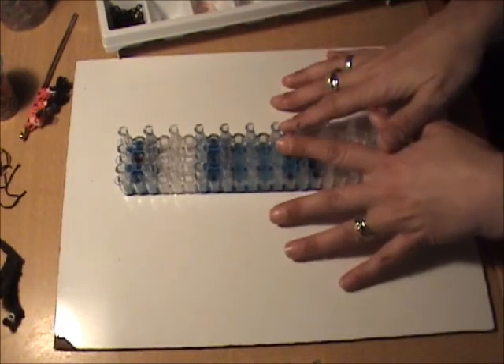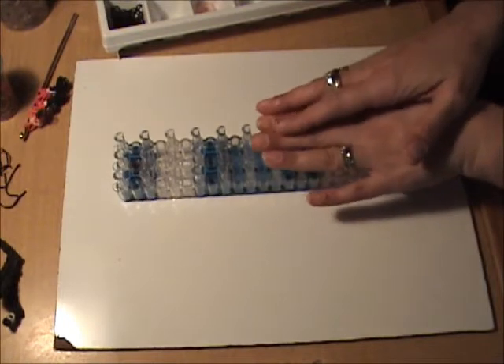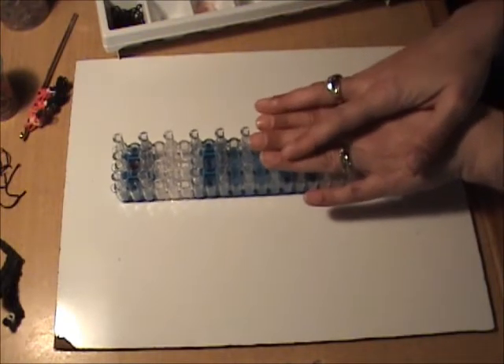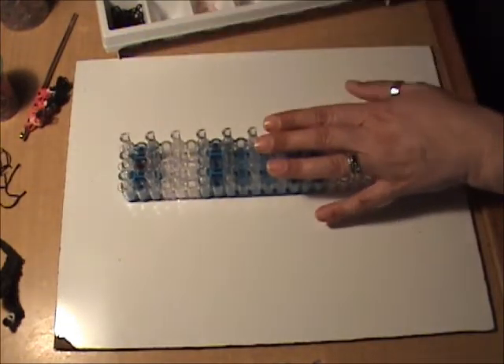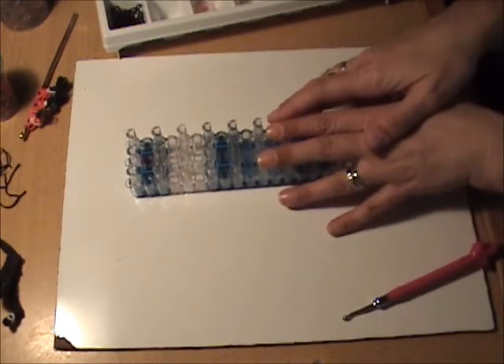For our Ottawa Senators player — and actually all of my NHL players — we will need to have our looms in the aligned configuration, which means that all of the pins will be even with each other. Now we're ready to band our loom.